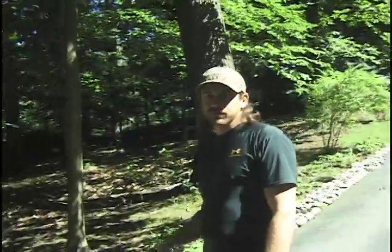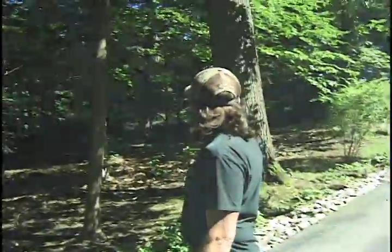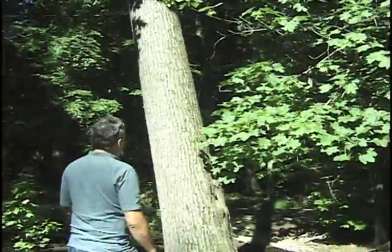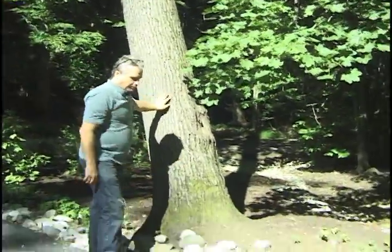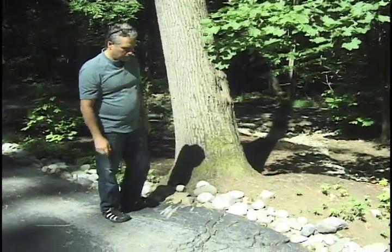We don't have a crane here, so what are we going to do? We're going to back guy it. We got a big oak tree that grew up in the woods here. Obviously they did some saving around it, probably some root disturbance years ago.